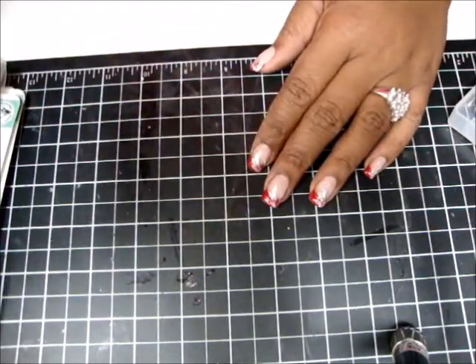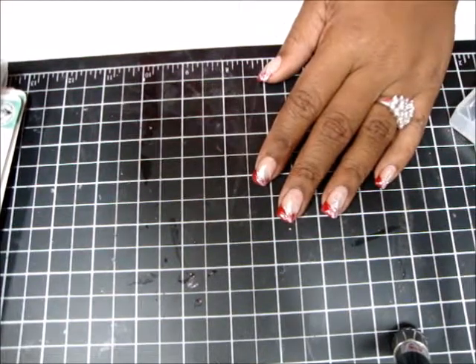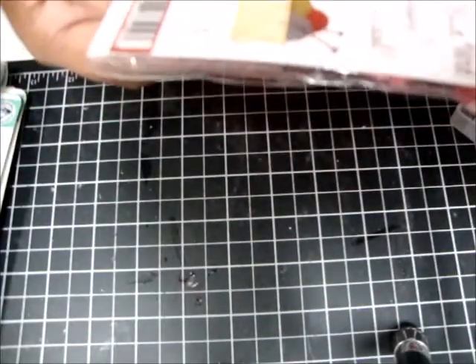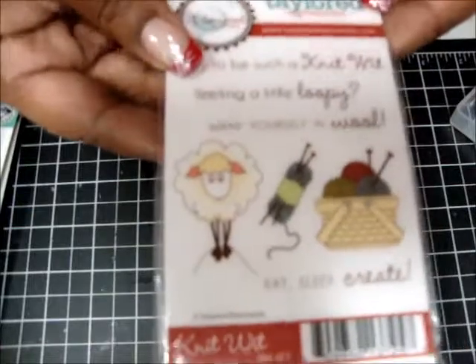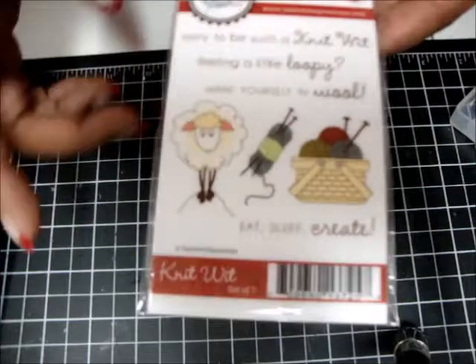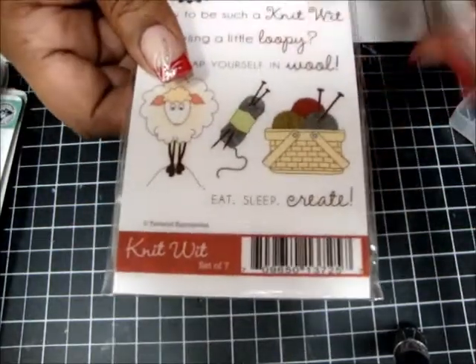So the first stamp I'm going to show you — some of these stamps I bought and I've never used, or I've only used once, so they are still fairly new. This first stamp I've never even used. It is a knitting set, and I thought it was really cute. This is the back — never been used, never been opened. I'm going to sell this one for five bucks, and that is with shipping. It's a smaller one and it's a set of seven stamps.